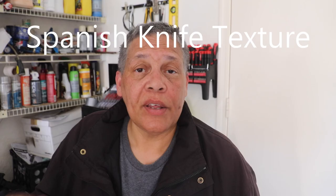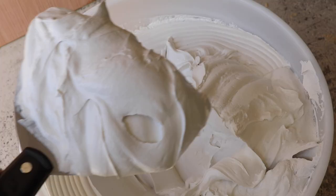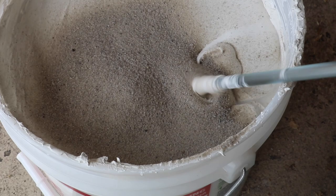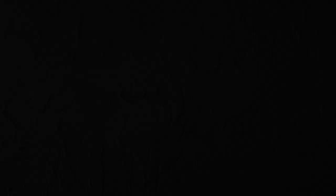On the other side of the spectrum, there's a texture that you don't add water to, and that's a Spanish knife texture — you just scoop the joint compound out of the bucket and apply it directly to the surface. Some textures require less water; for example, a skip trowel texture, which you apply by hand with a finishing trowel. You can also add all-purpose sand or silica sand, especially for a skip trowel, because that adds a little more grittiness and texture.